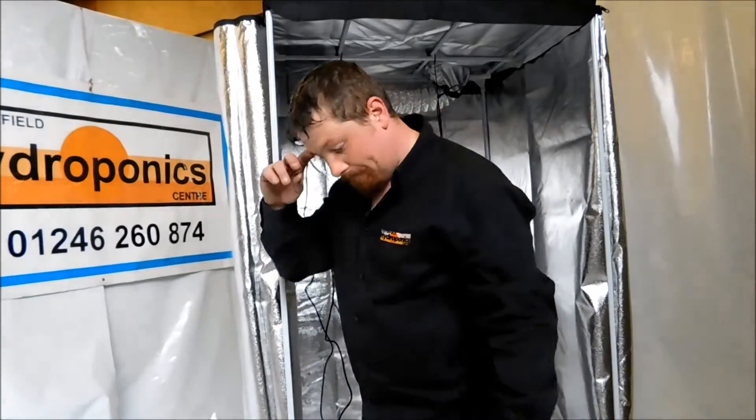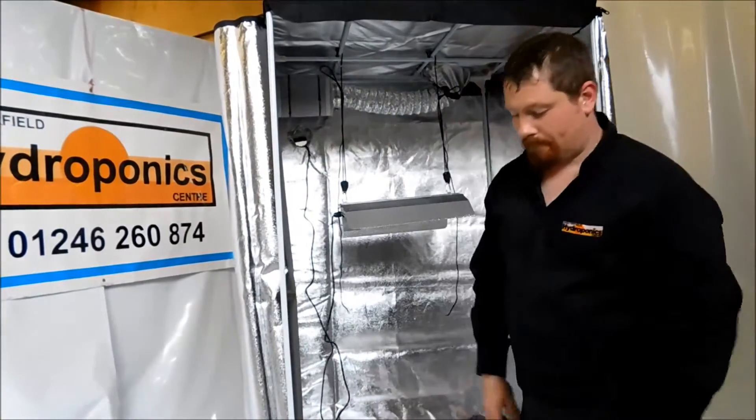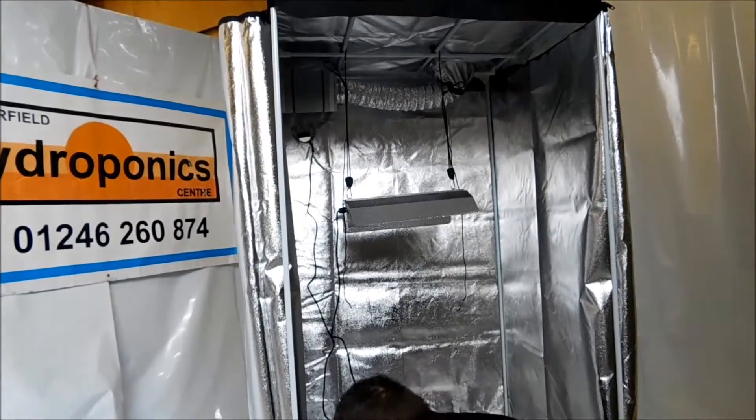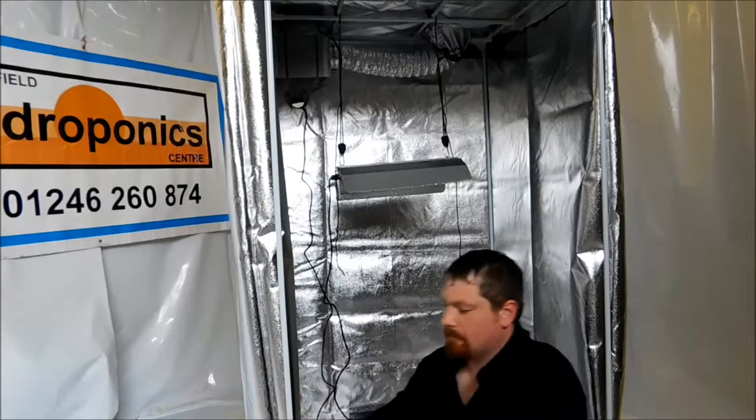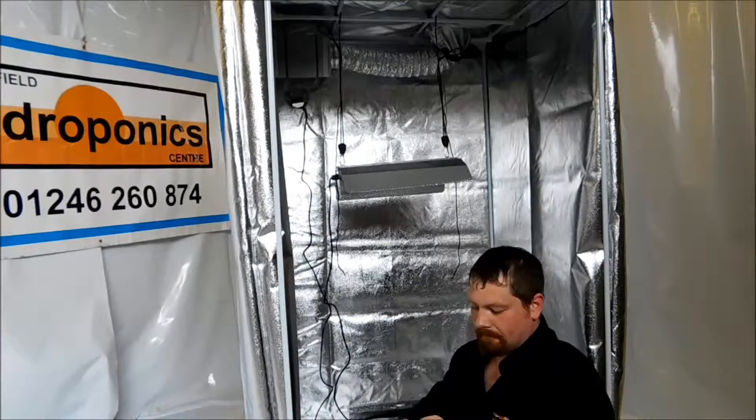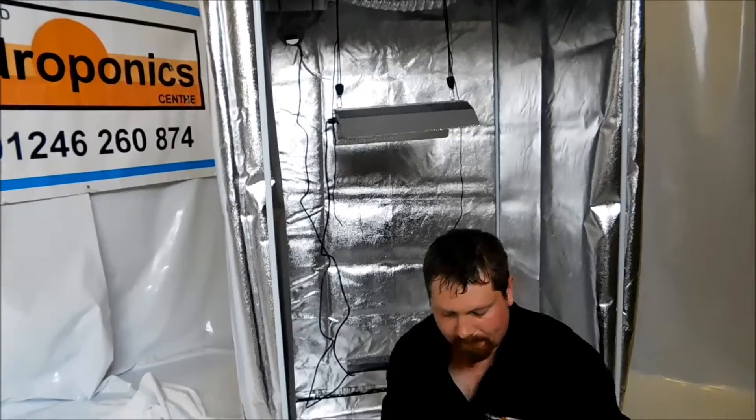The extra lengths of cable can then just be tied up and hung out of the way so that they don't sit on the reflector lamp and don't get too hot. In this case we've just left them down for now so that we can adjust it. But once the lamp's fitted and you've got it to the right height, just neatly tie them up so they're out of the way.